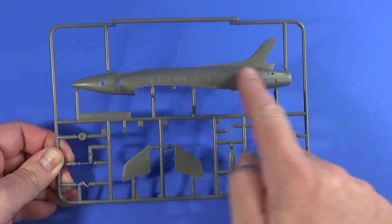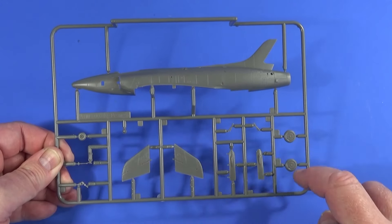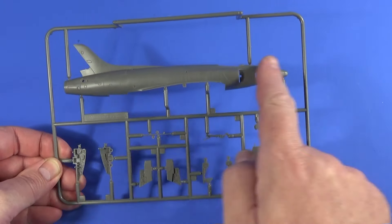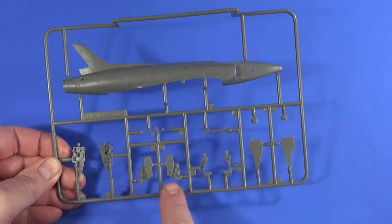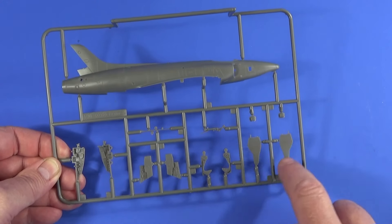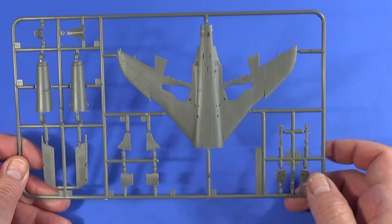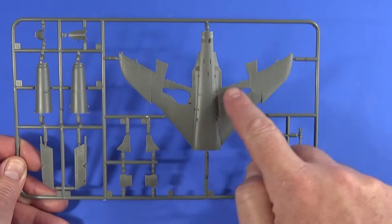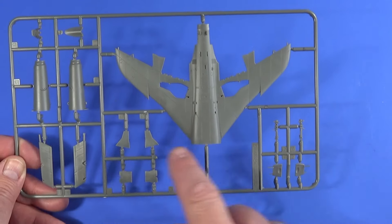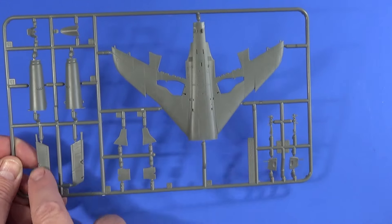Frame A has the port side of the fuselage, the tail planes, nose wheel, main wheels, and a few other bits. Frame B has the starboard side of the aircraft, the nose wheel bay, the sides of the cockpit, wheel covers if you want the undercarriage up, and part of the ejection seat. Frame C has the underside of the wing sections, a couple of interior bits, gear doors, main gear legs, exhaust pipe, and the ailerons for the wing edges.